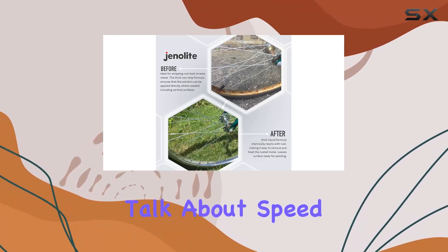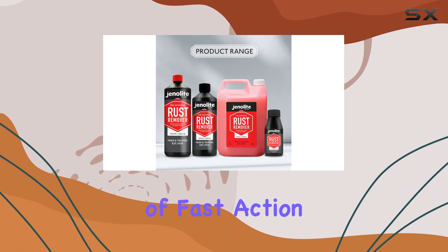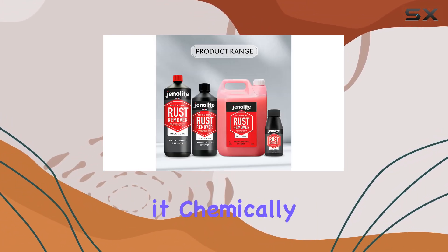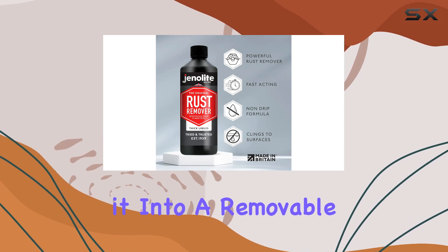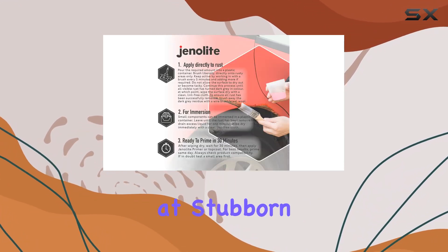First off, let's talk about speed. The Genelite Rust Remover lives up to its promise of fast action. Within 30 minutes, it chemically reacts with the rust, turning it into a removable residue. No more hours spent scrubbing away at stubborn rust patches.